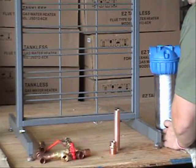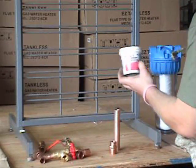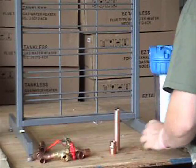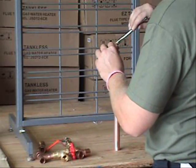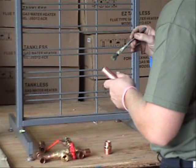For assembling, we have flux. You can find it at your local hardware store. You want to apply flux in the fitting and on the pipe.